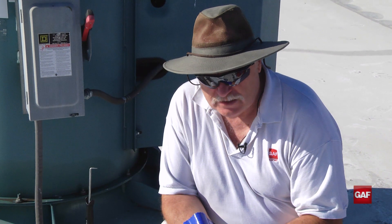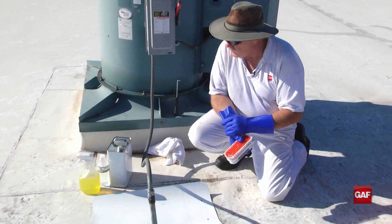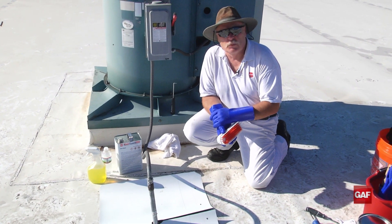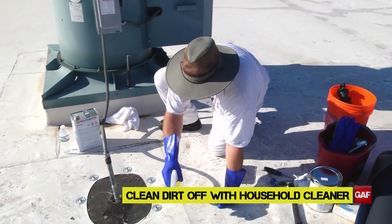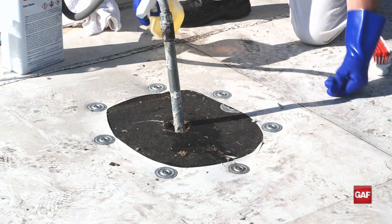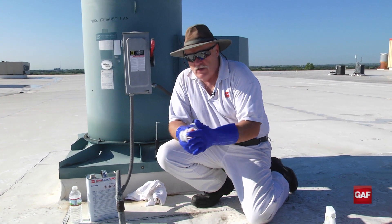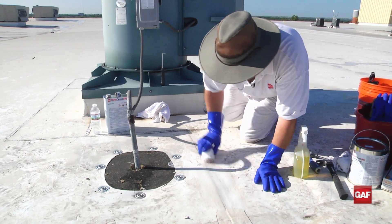You always need to clean the membrane first. We start with an all-purpose cleaner — use a brush, agitate it, depending on how dirty your sheet is. Then we take our Evergard seam cleaner as a solvent and clean it with a solvent. We let it flash off and then it's ready to repair. When it's really a dirty mess, I will use the cleaner and let it set for maybe a minute depending on how dirty it is, so it gets a chance to work. Then I come in with a green scrubby pad, a brown scrubby pad, or a bristle brush and clean.